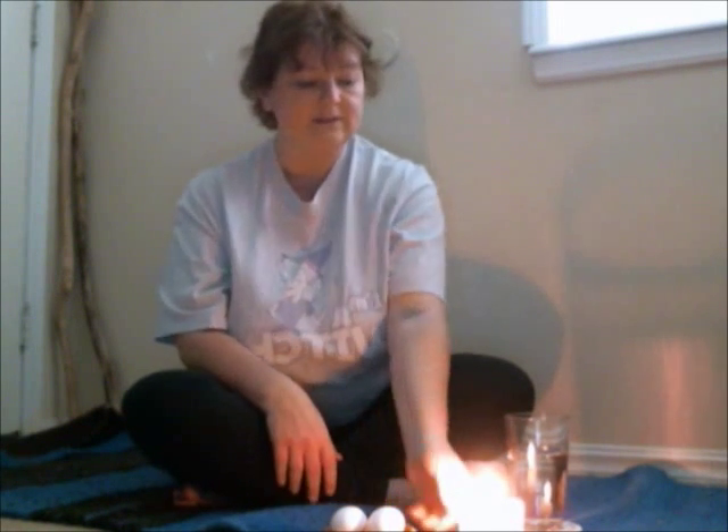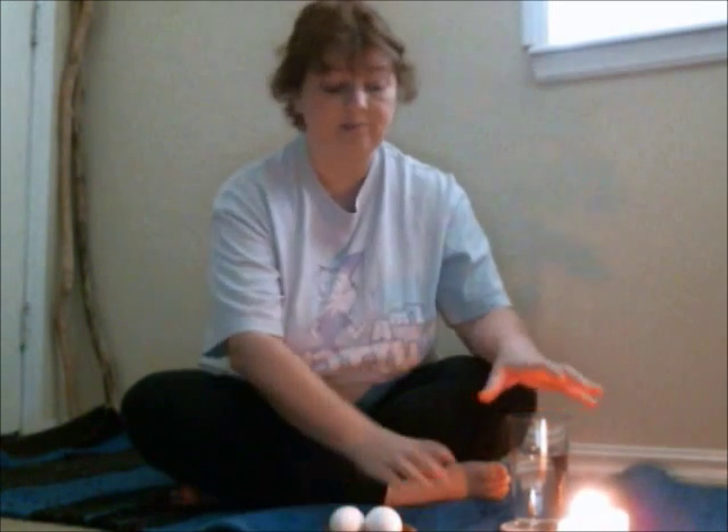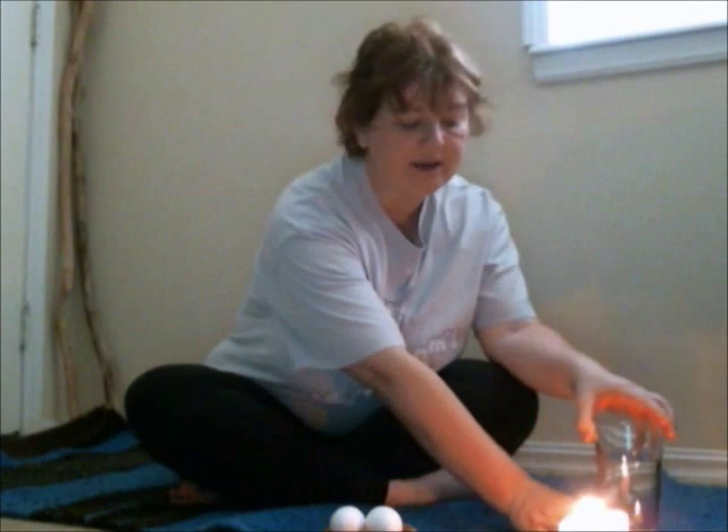To get started, you're going to want a glass of water and at least a couple of eggs. Depending on how sick you may feel or how drained, you'll notice over time that the eggs absorb a lot of the energy and become very heavy. Then you can move to the next egg — you don't have to use the same egg for the whole thing. If there needs to be another egg used, then another is used.